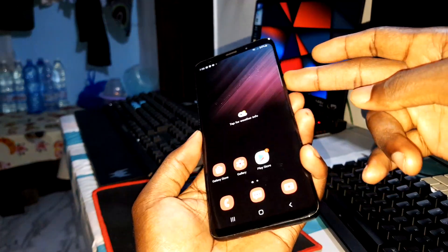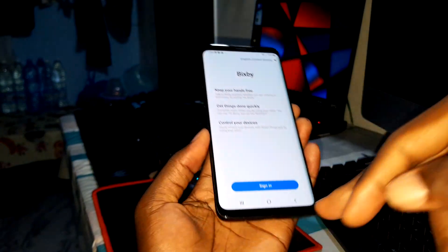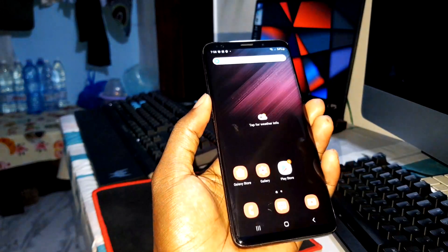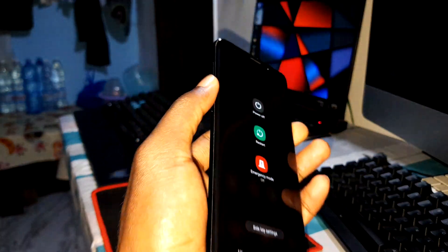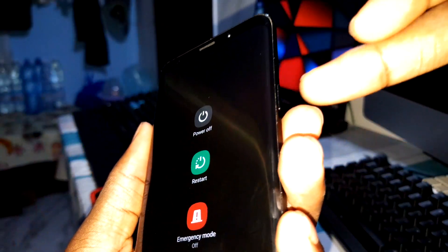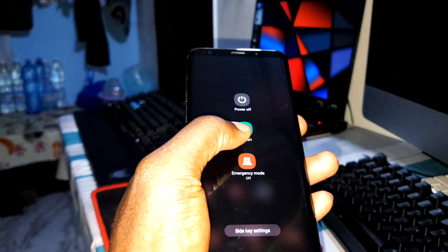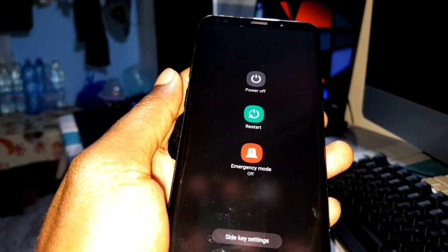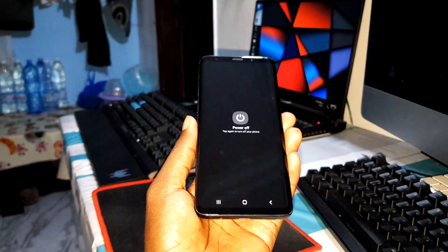When you want to access BSP, hold the power button. To access BSP everything changes — you need to sign in first. Volume down and power button together give you access to the power menu. You see the power off option right there on the screen — power off.